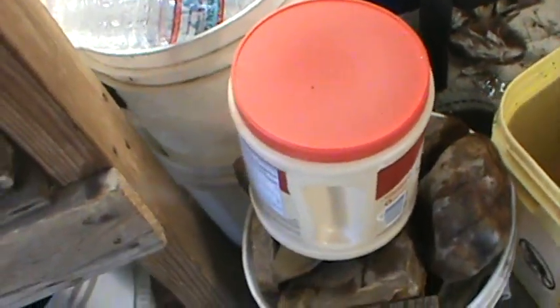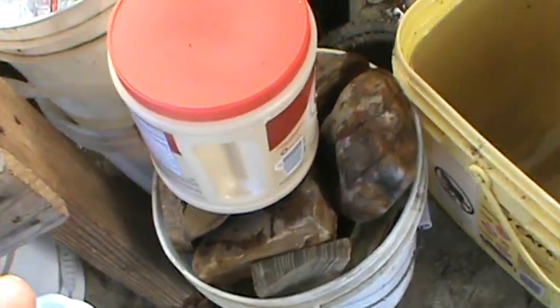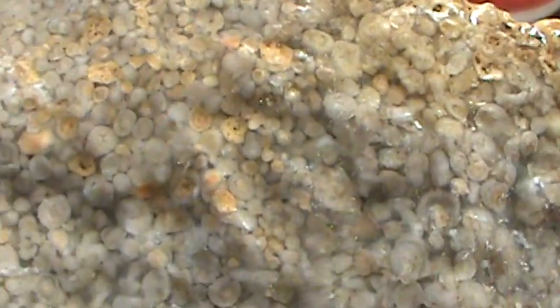This looks like old white — the stuff I was talking about earlier. Yeah, this is old white. I can get some nice cabs off of it — I'm gonna get a few out of it.